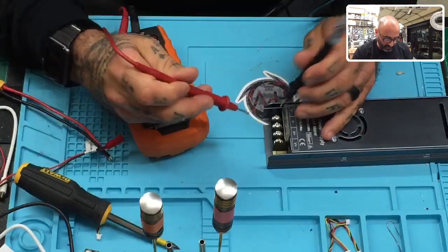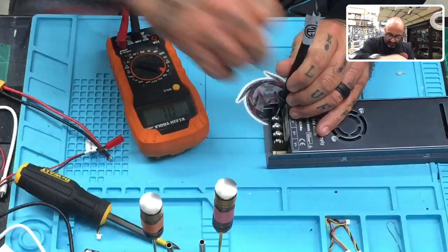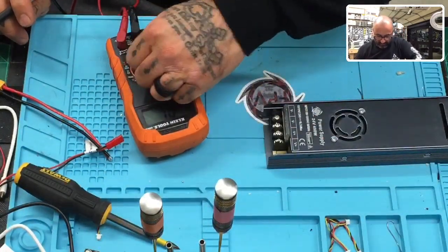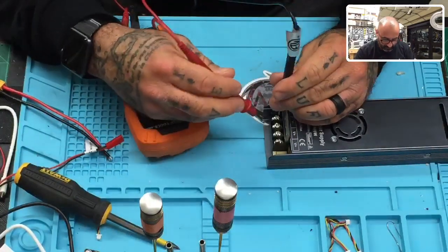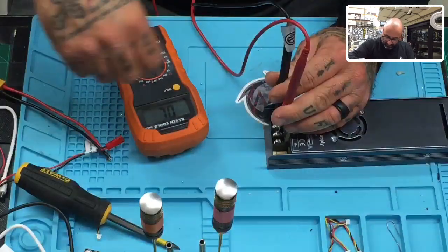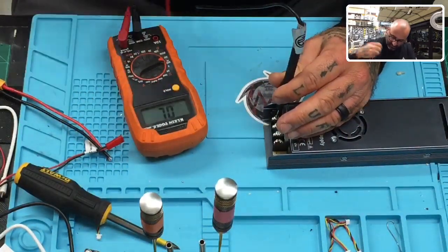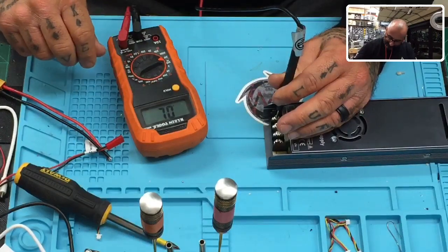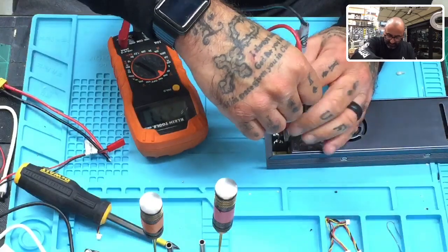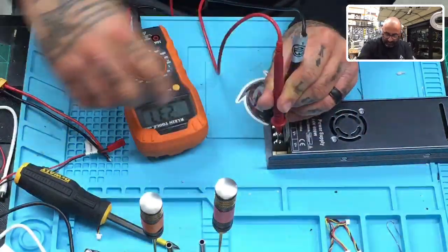The goal here is to see 24 volts — go ground and positive. I'm in the wrong spot, let me move down here. There you go. I exceeded on both of them but we're at 23.7 volts right now.